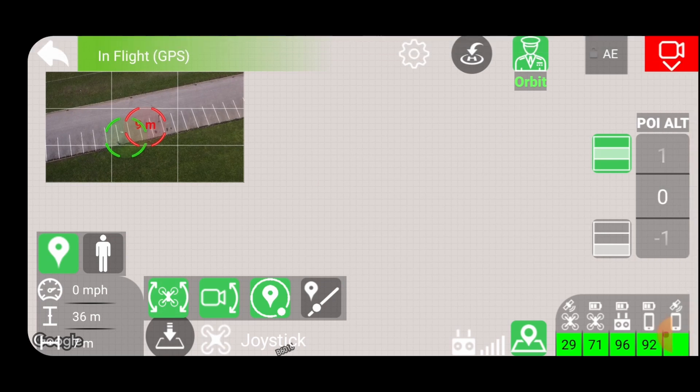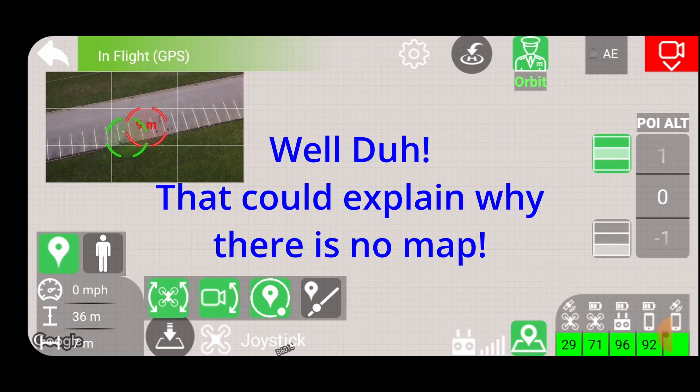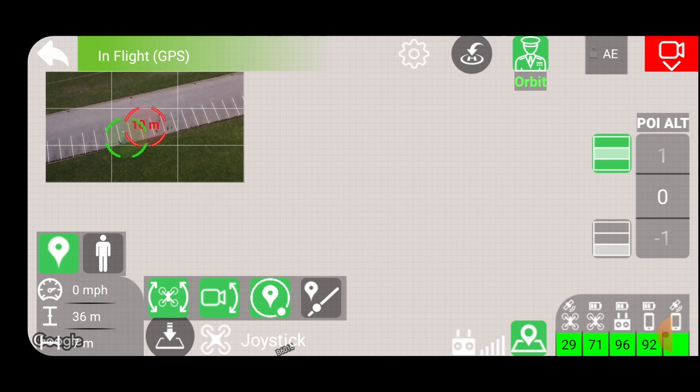Of course, this phone hasn't got a SIM card in it - that's probably why I'm not getting the map, thinking about it.